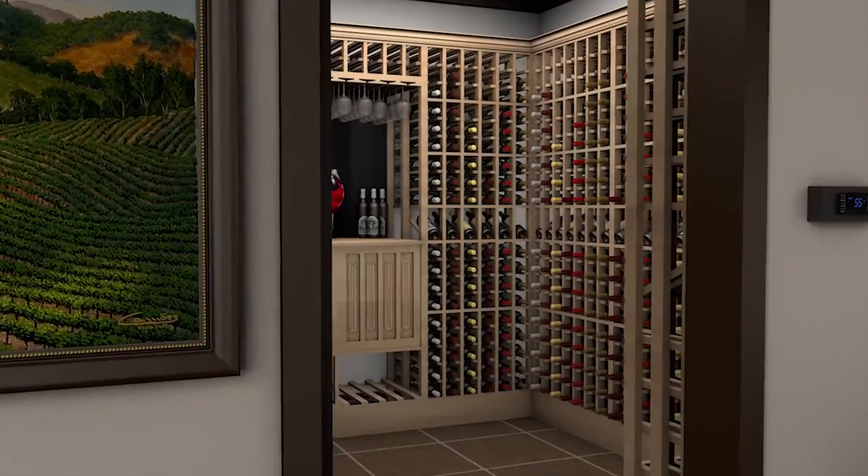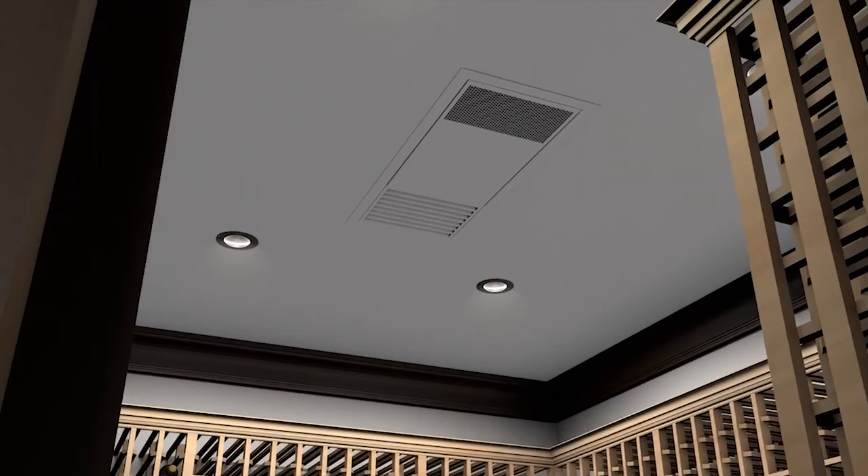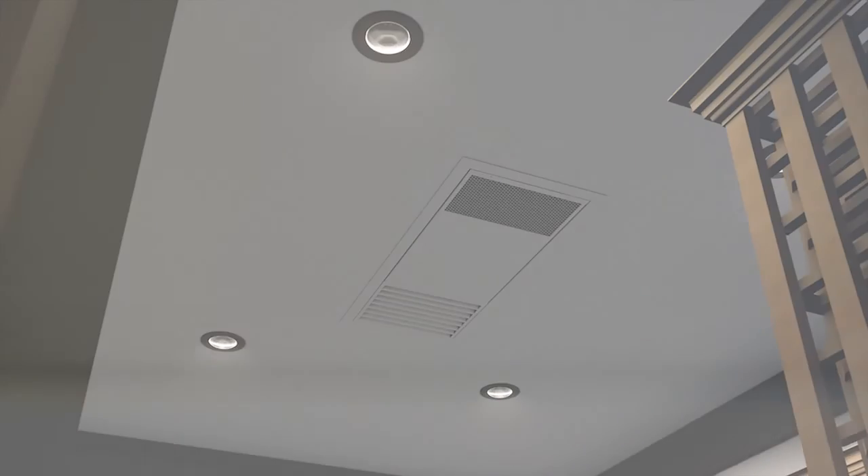Creating a cellar environment with our new ceiling mount split system offers the flexibility to design a beautiful environment for the aging of fine wines, with a virtually invisible cooling system.